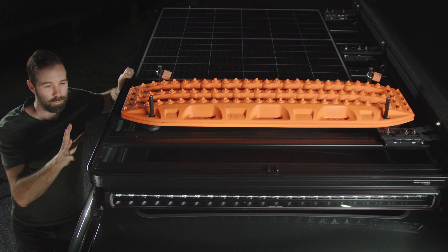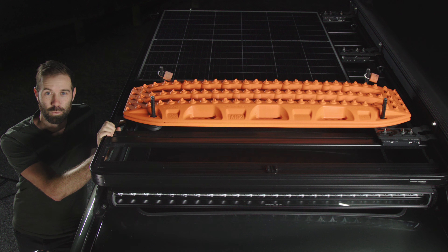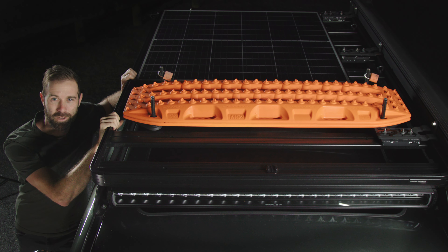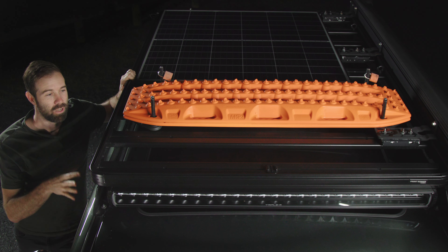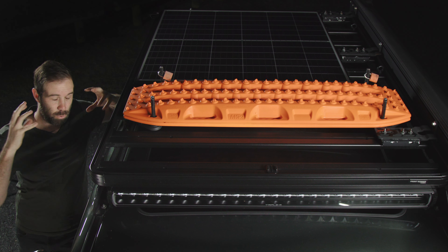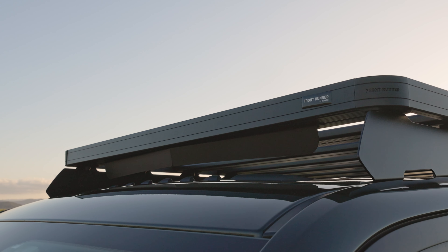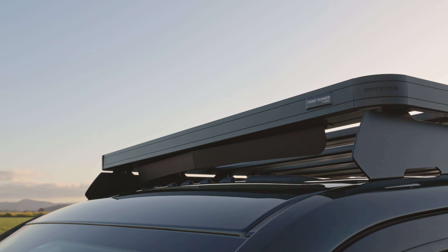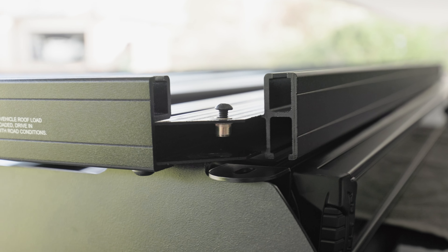Moving onto the roof rack — this is the Front Runner Slimline 2. Front Runner makes the best roof racks on the market. It's so solid; it mounts really well to the roof. I can pull myself up, clean the roof, stand on it, mount whatever I need — it's super strong. It's also super quiet. A lot of people I've heard with other brands are pulling their hair out with the noise on the highway. This one comes with a windbreak at the front — which I've removed to fit the light bar — but with that installed it's whisper quiet.